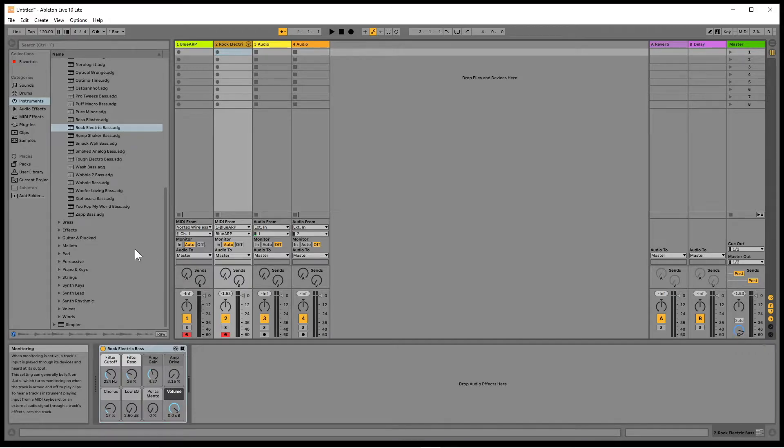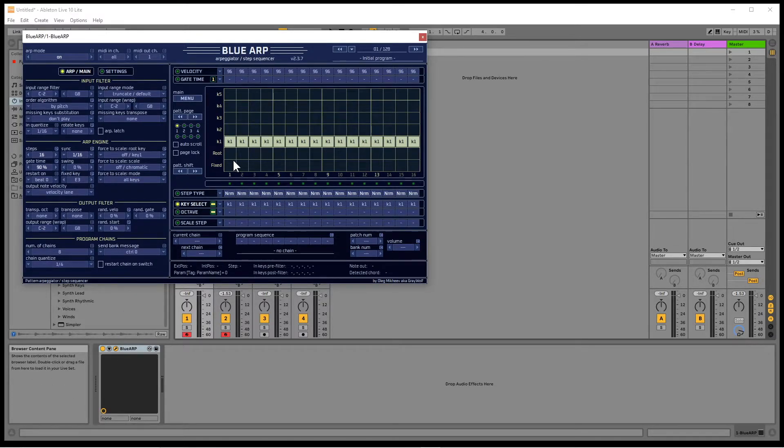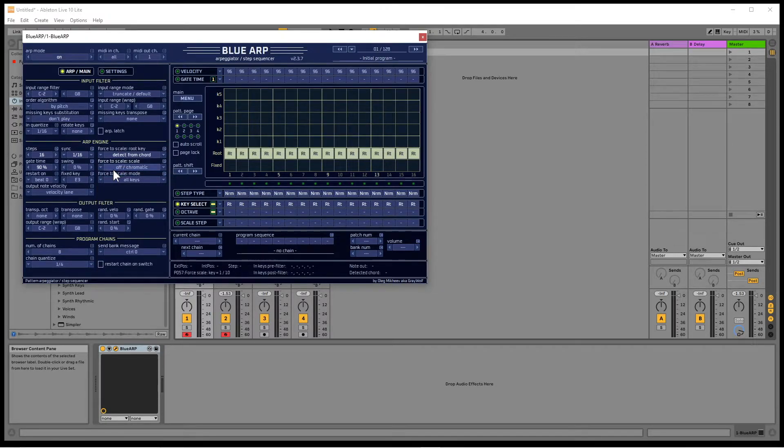Click on the BlueARP MIDI track, then click on the show icon to open the BlueARP pane. Click on each square in the root row of the step sequencer. Click on the arrow to the left of off key 1 under the words force to scale root key, and tap on detect from chord on the pop-up menu. The bass guitar will now play the root note when you play chords on the Vortex. The note played by the bass guitar is shown to the right of the words note out at the bottom right of the pane.